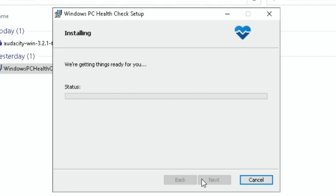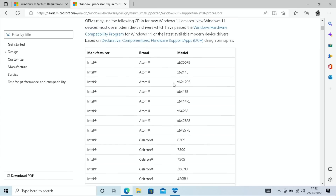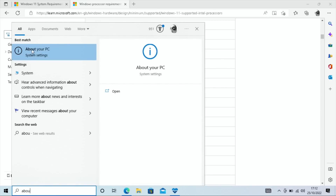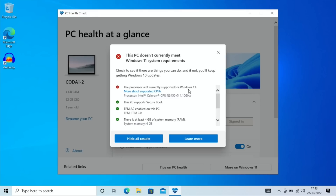Accept the terms, install, and open it up. Click 'Check now' — interestingly it says my computer is a year old. The result: 'This PC doesn't currently meet Windows 11 system requirements' — the processor isn't supported. Looking at the supported CPU list, the first supported Celeron N-series starts at the N4000, and this processor is older than that. Windows 10 is fine for this device, and since Windows 10 is activated on it I can always return to it. Everything else was compliant apart from the processor.